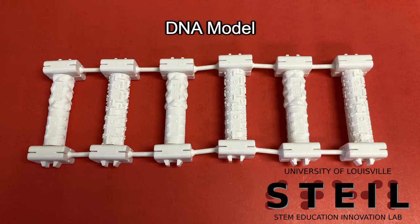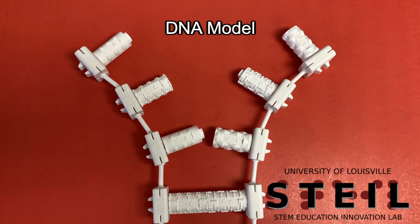Hello and welcome to the Style DNA Model Tutorial. In this video I will be covering the assembly and use of the 3D printed DNA nucleotide model.